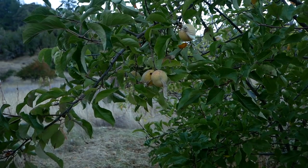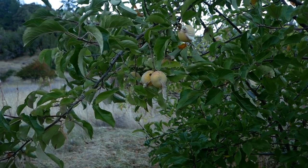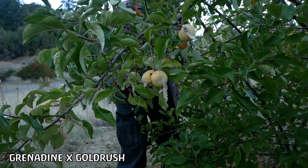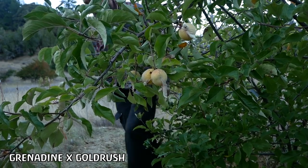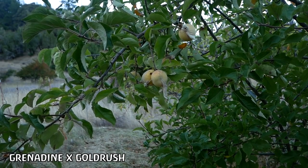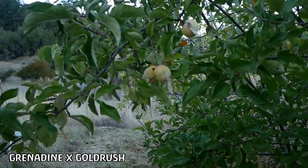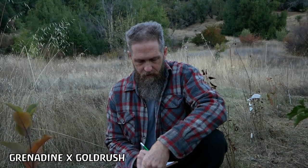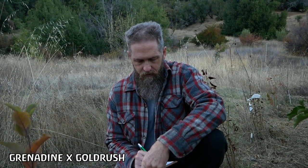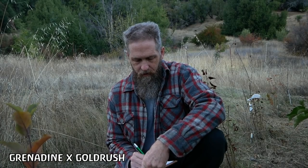First up is this seedling between grenadine and gold rush that we tasted in the last tasting video. But I can see now that I actually mislabeled it in that video. It's 11-5. Each one has a unique number, combination number, name. We're going to look for a real ripe one and test the brix, which is the sugar content. I'm going to write down the number: GN, that's grenadine; GRS, which is gold rush; GRT is golden russet. 11 is the year, and 5 is just a random designation for this tree - there's a 5 and a 6 and a 7 and 8 of this particular cross. GN, GRS, 11-5.